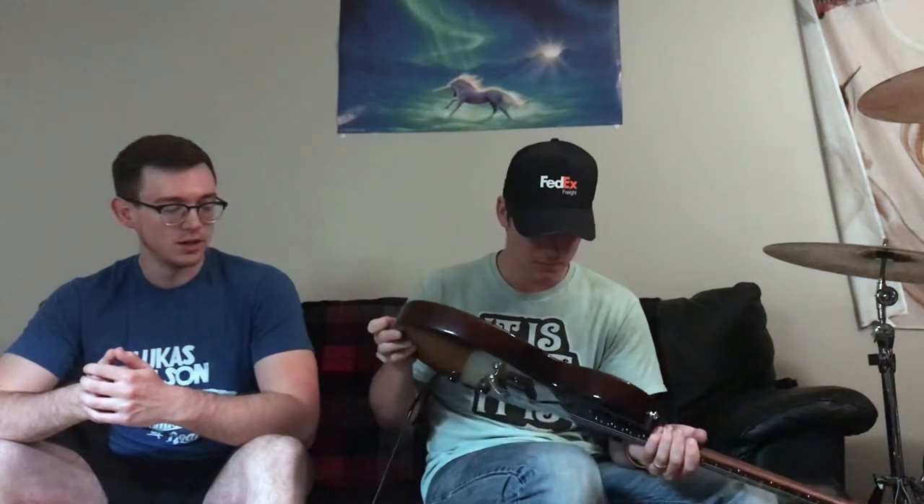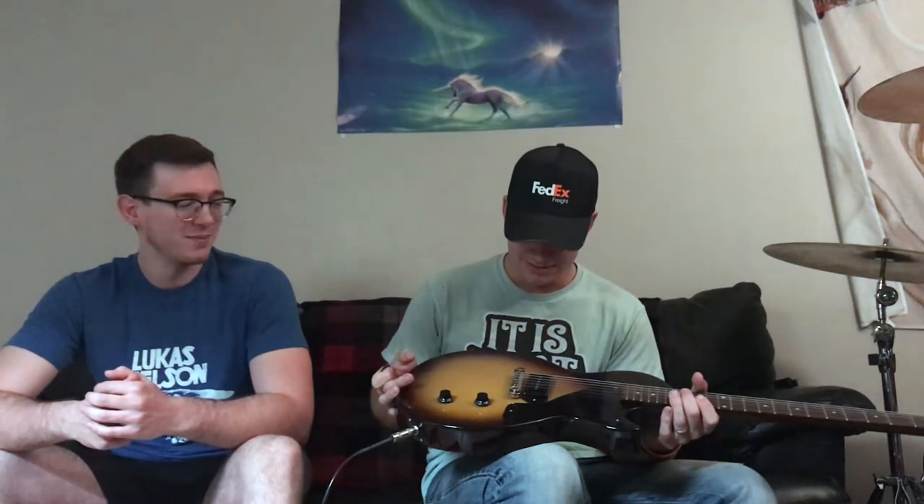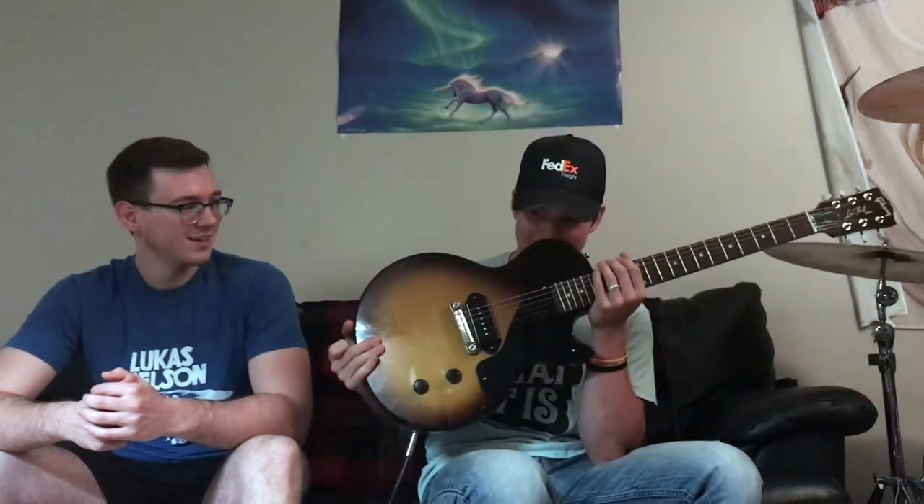Gibson really did good with this new line. I know they're going through a lot of heat right now because of some stuff people are tired of hearing about. But they really did good with this new line. This guitar is the best guitar I've ever played. And it smells like vanilla, which is probably the sweetest part. The paint job on it is awesome. That smell from my other Gibson is long gone, but this one — it's still fresh.